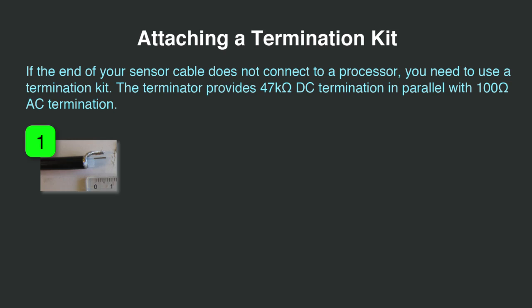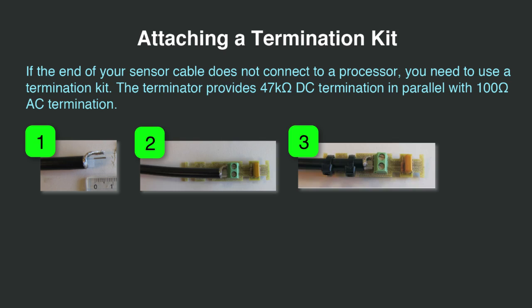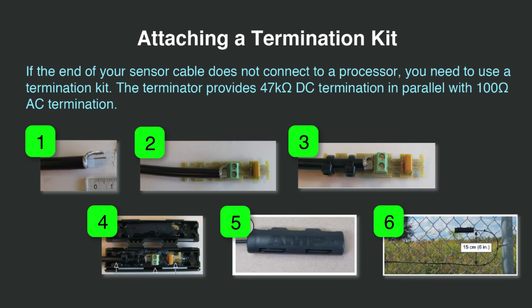To attach a termination kit: First, remove a short length of outer jacket and twist half of the braided shield into two prongs. Remove the mylar film and trim the clear tube so that it extrudes by 5 millimeters or 1/4 inch. Cut off the other half of the braided shield and trim the wires to be flush. Second, attach each sensor cable to the termination kit. Third, fasten each cable to the circuit board with two cable ties and trim off the extra cable tie straps. Fourth, press the cables and circuit board into the waterproof enclosure. Fifth, close the waterproof enclosure — the tabs will click when locked. Sixth, attach the termination kit to the fence, raising the enclosure 15 centimeters or 6 inches above the sensor cable so that water drips away from it. If you have excess cable, add a termination service loop so that the extra cable can be retained for future modifications or repair.